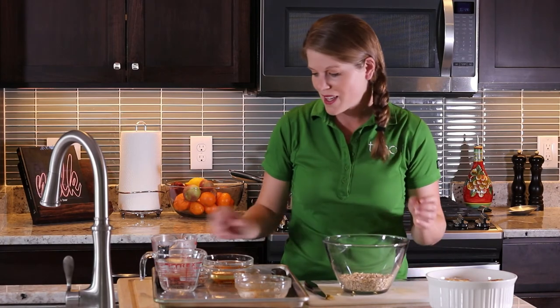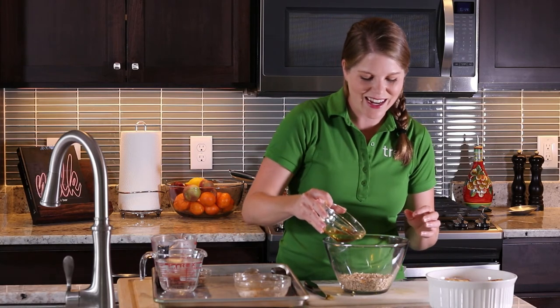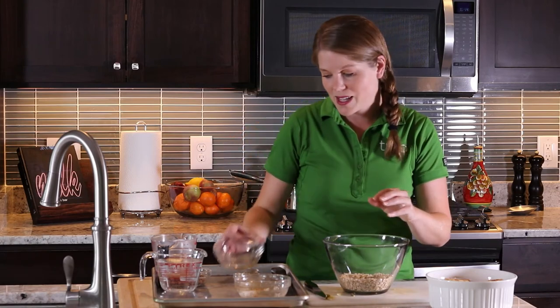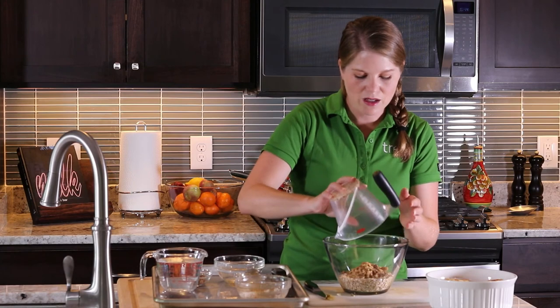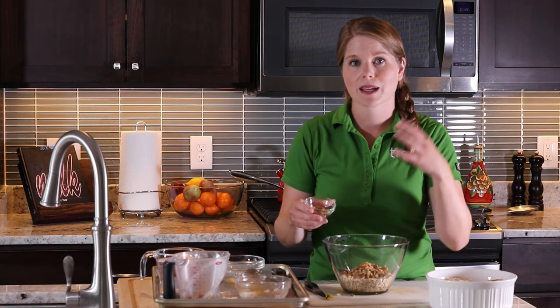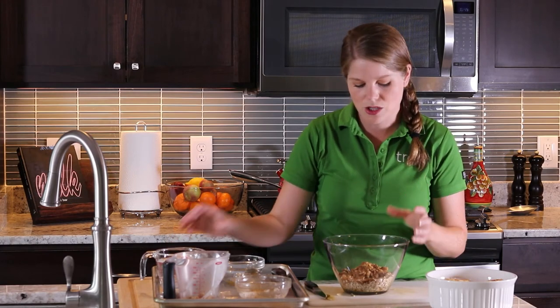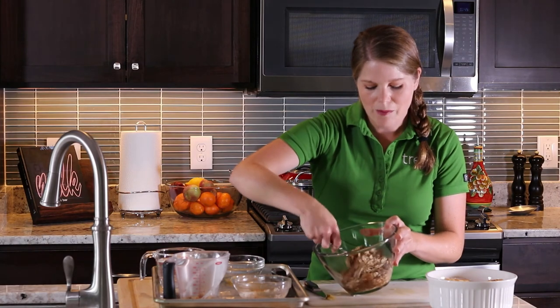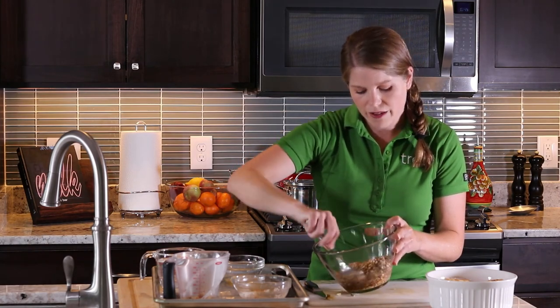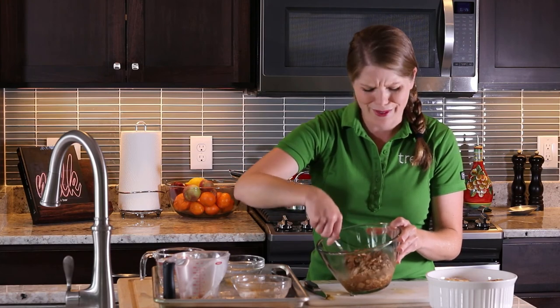Now we're going to make the topping. I have a cup of rolled oats, a little bit of melted coconut oil, and a little bit of maple syrup. I'll drizzle that onto my oats — this is going to make that crunchy topping. A lot of these types of toppings would have a lot of butter in them, so we're substituting coconut oil for the butter and using a little bit of maple syrup to bring in some sweetness. This is also a teaspoon of pumpkin pie spice — a great fall flavor that cuts down on the number of different ingredients. You can use a combination of clove, nutmeg, and things like that if you already have them.